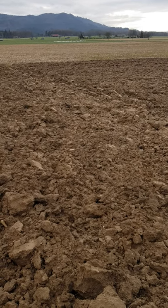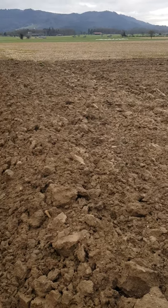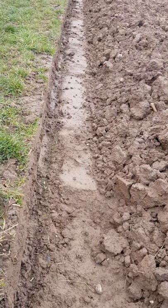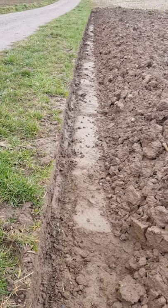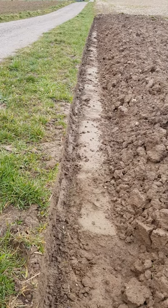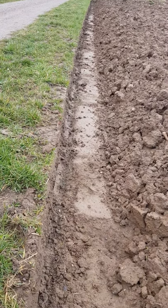Here is a ploughed field. The moldboard plough throws the soil to one side, but what happens underneath the plough is clearly evident here. This is what we call a plough pan — a very hard layer that sits underneath the soft topsoil. This is often a root-restricting layer, and it is a common problem with certain soils that create a plough pan.